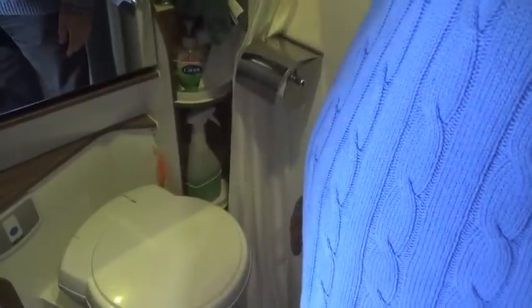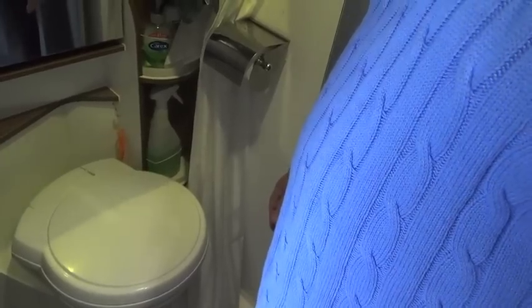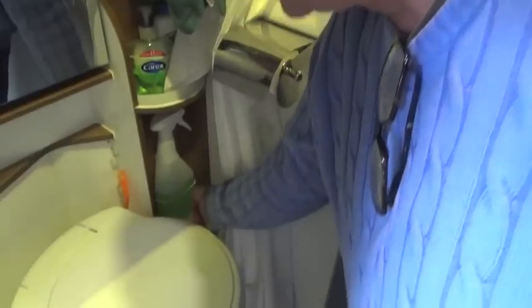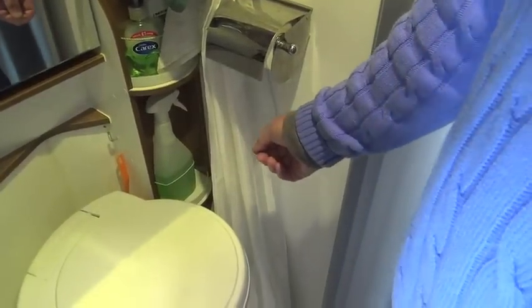The toilet seat swivels - the only reason I can think of is that the manufacturer had a batch they were selling off cheap. I can't think of any reason why you'd want it to swivel at all. I've also put some little elastic bands on the shelves so that bottles don't fall out when you're driving along.